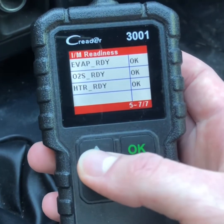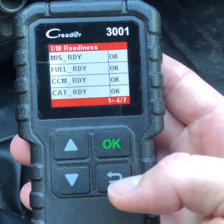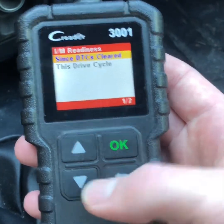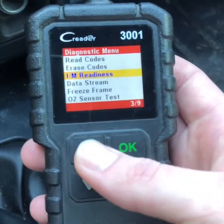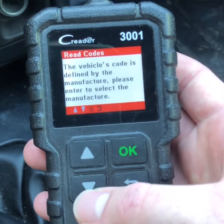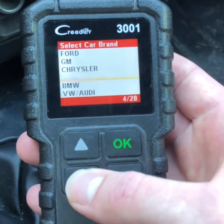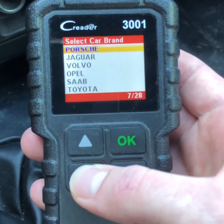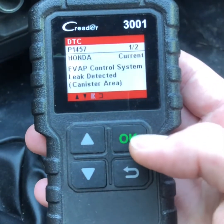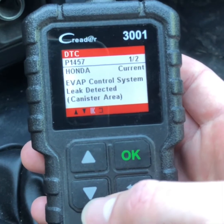Let's go ahead and see if I have any check engine lights. Read codes — it's probably going to ask me the manufacturer. So this is my 1998 Acura Integra, I'm going to select Honda. And I already knew this was the code: EVAP control system leak.